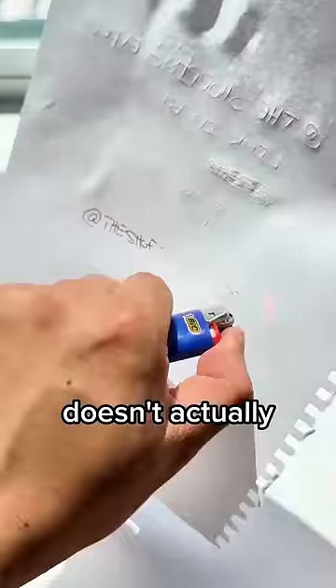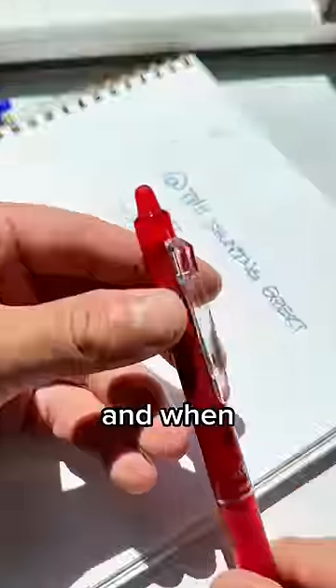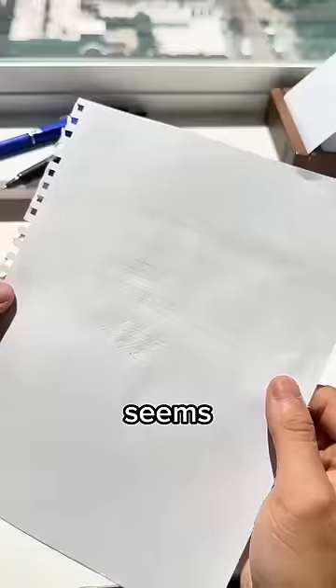The world's best erasable pen technically doesn't actually even erase. It writes smoothly, the ink dries quickly, and it doesn't bleed. And when you use the pen's hard rubber eraser, the ink seems to disappear.